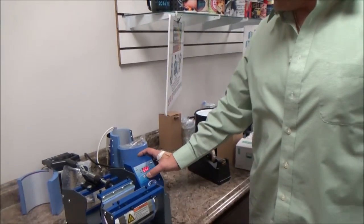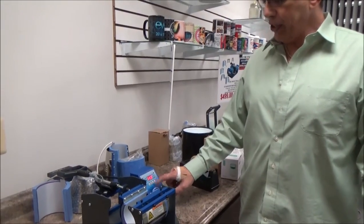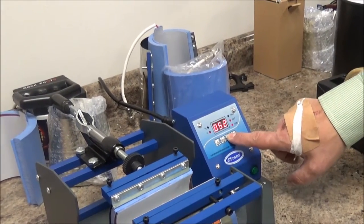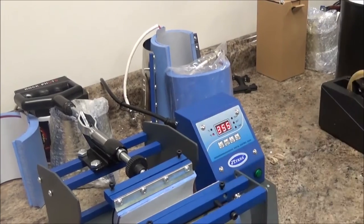I'm simply going to go up to my mug press. I'm going to have my temperature for the idle set at 350, my transfer temperature at 380, and my timing set for 60 seconds. Once I'm all set, I'm going to let the machine warm up to 350.